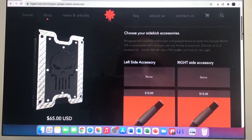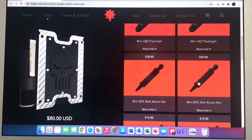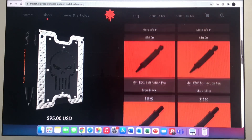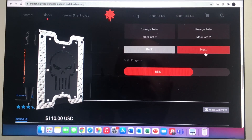Now we're talking about accessories. You can do right side or left side — $15 for a mini LED flashlight. Let's do left side accessory. You could do a mini bolt action pen, which is going to be a smaller, tighter loop. Let's see — how about a storage tube over on the other side? Click on that — now you can see I've got a storage tube over there. So 66% done. Let's go to next.